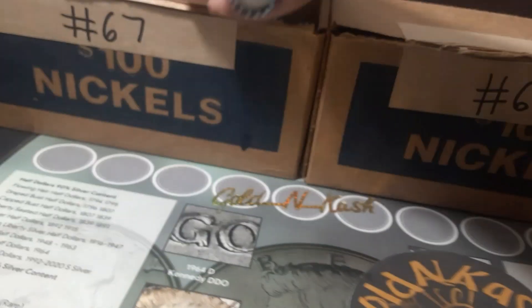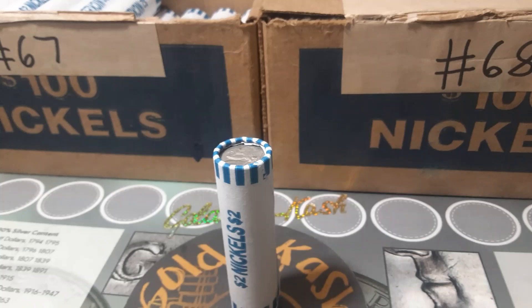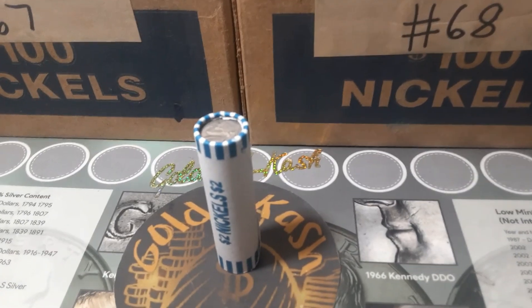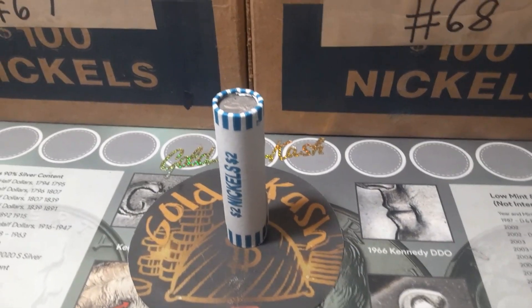Let's get into box number one, number 67 of the series. I'll bring you back if and when we find anything like V nickels, buffalo nickels, wartime nickels, any error varieties, and the 1938-S. Roll number one, box number one, number 67 of the series — we're going to have our first find.